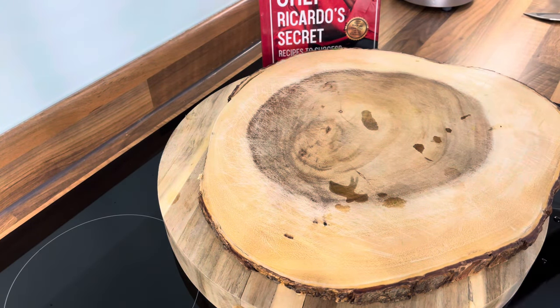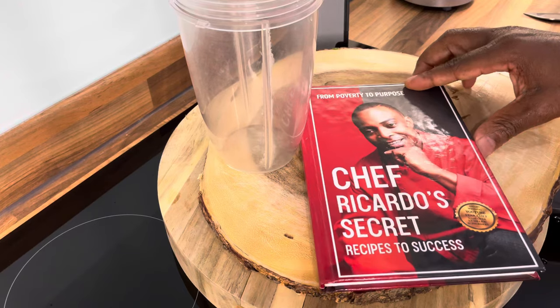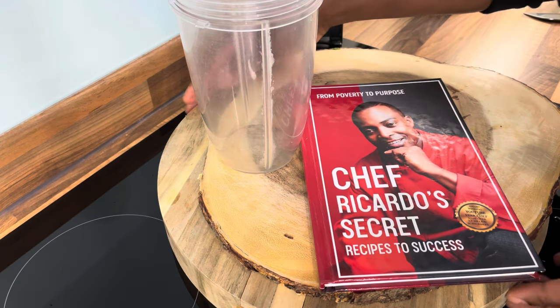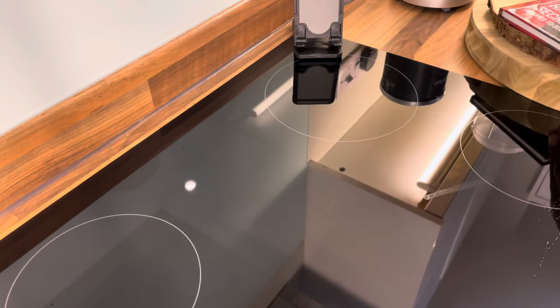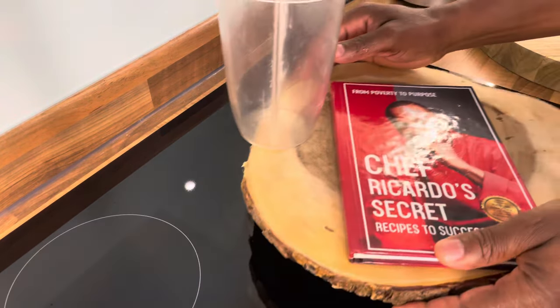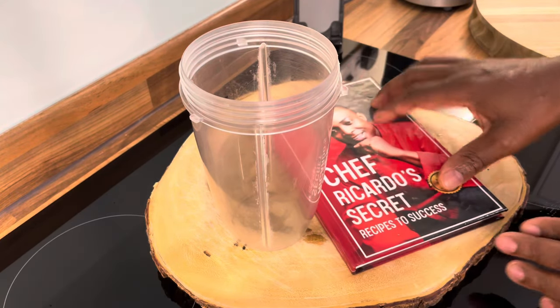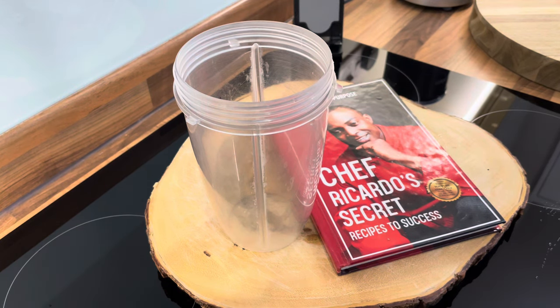Now I'm going to walk you through it. Also, get yourself a copy of the book 'From Poverty to Purpose' — Chef Ricotta's Secret Recipes to Success.